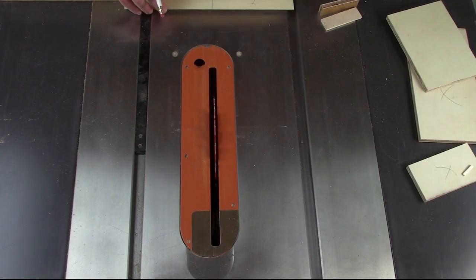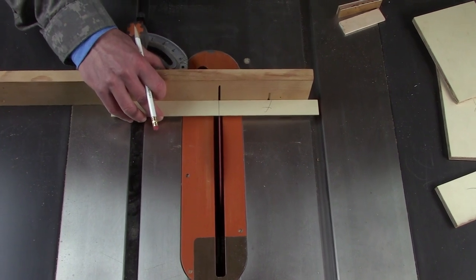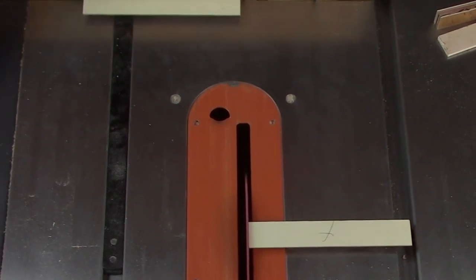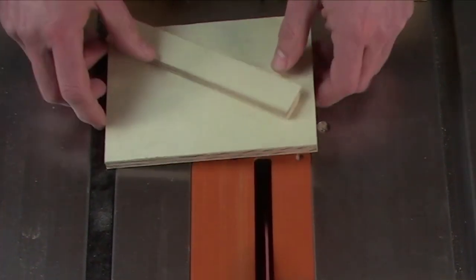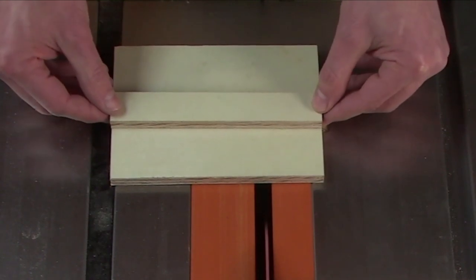That's all the bigger our backer board needs to be — this is scrap and this is scrap. Let's head over to the table saw and get this guy cut out. All right, how'd we do? Perfect fit.